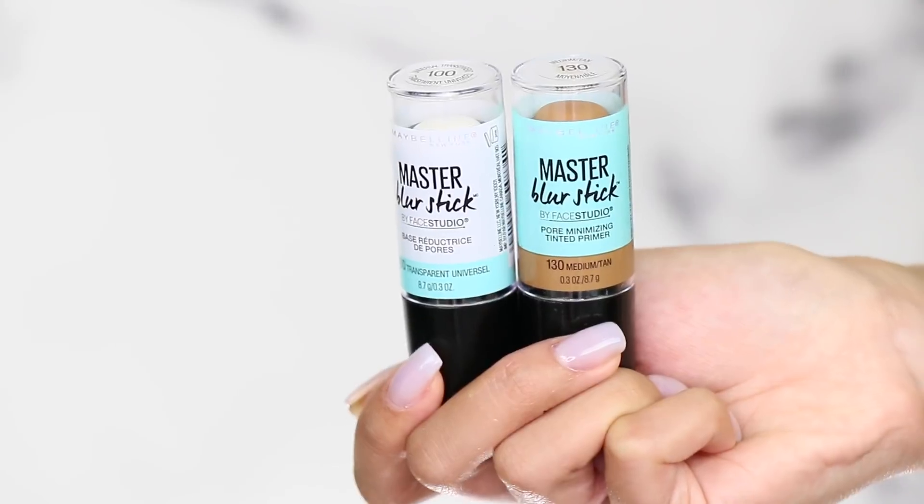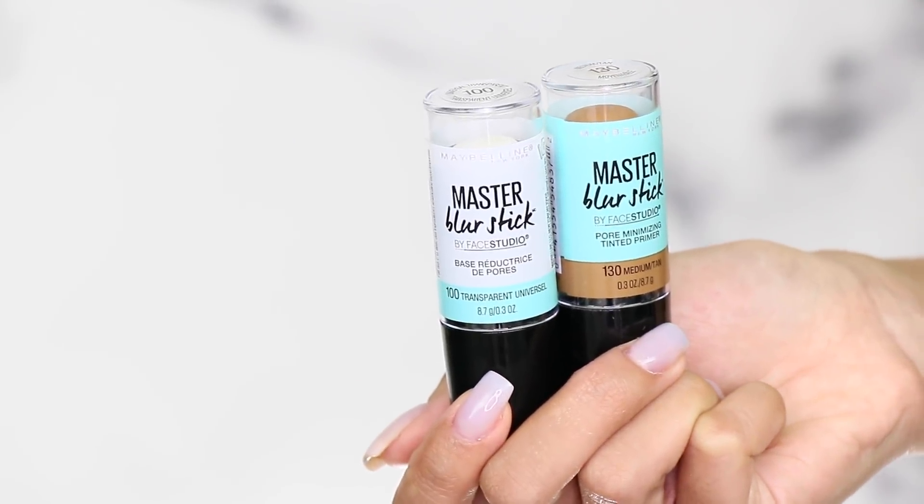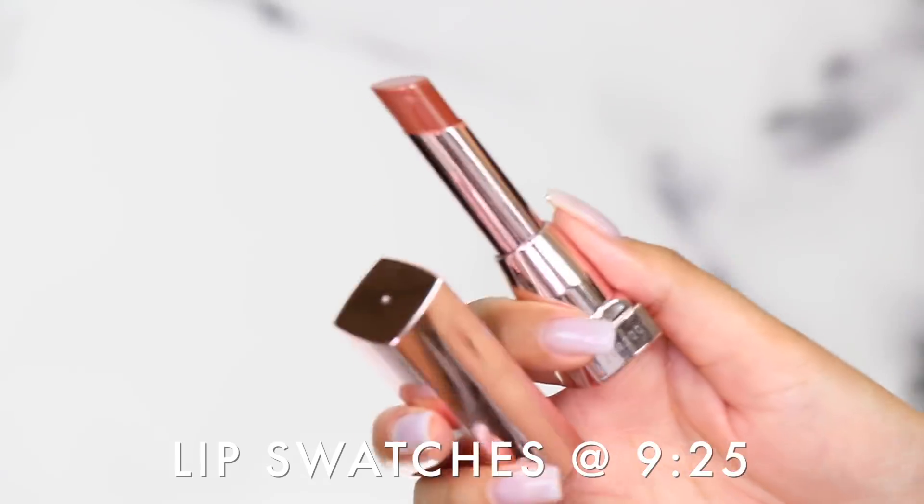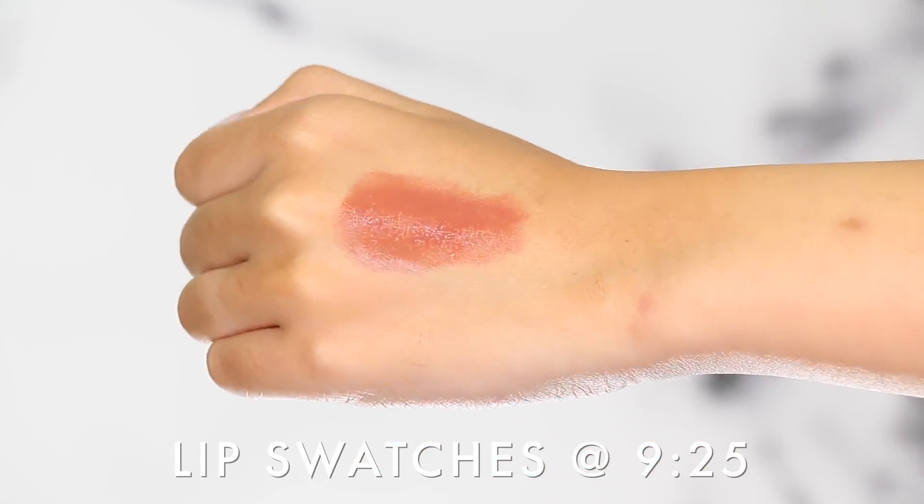I'll also be testing the brand new Master Blur Sticks. I've tested an illuminating stick in the same packaging before — I'll link that off. I think these are brand new. There's one that's transparent and the other one is tinted; I picked medium tan. I'm sure a lot of you have seen this already, but I wanted to try it out for myself. This is the new Lemonade palette — pretty eyeshadows, I'll probably just wear it today. And they released some new lipstick shades in shine finishes — I picked up Baddest Beige and Chocolate Lust.